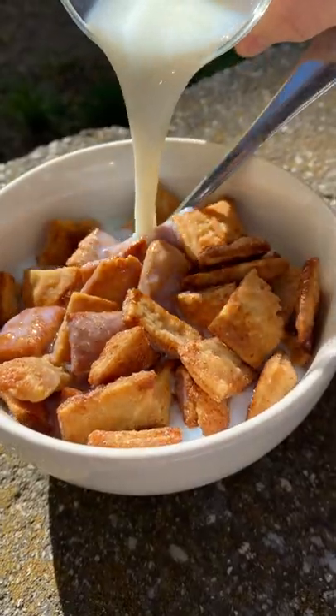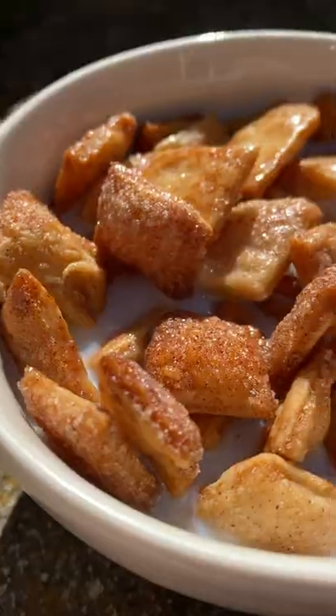Bake it at 350 for 12 minutes. Pour in your milk. Looks incredible. Well, that is seriously delicious. Way better than store-bought.